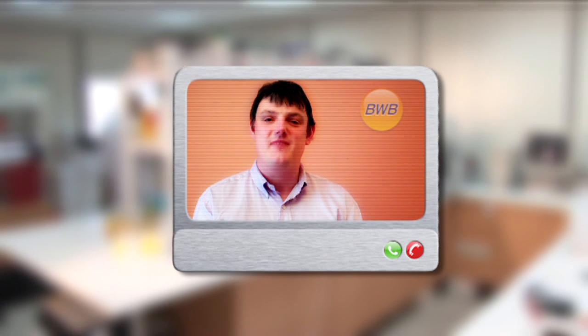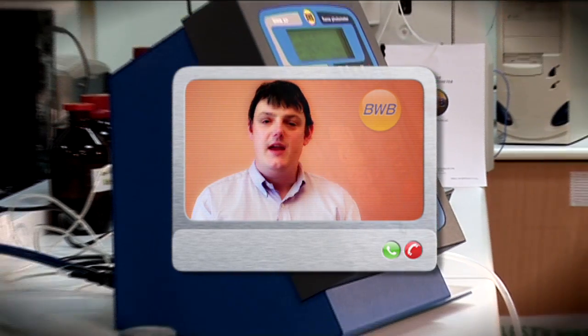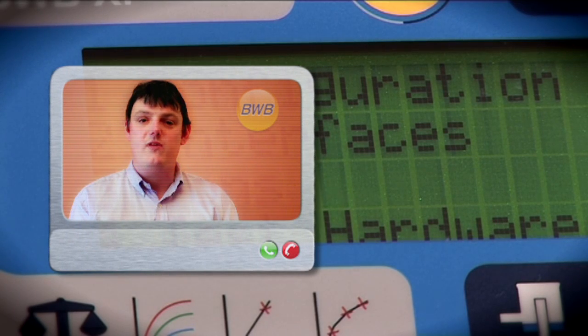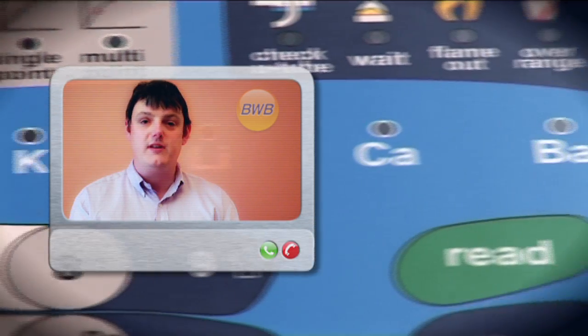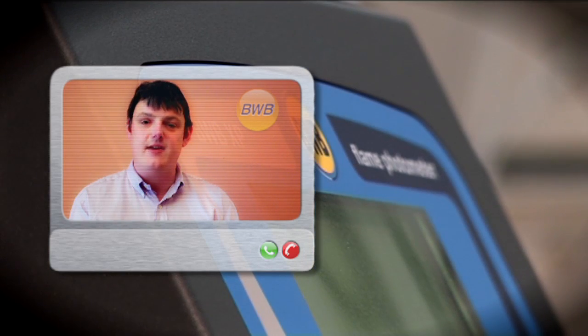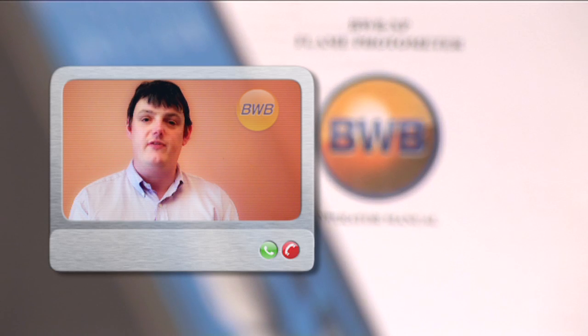Hello, my name is Jim and I'm here to introduce you to the new BWB XP Flame Photometer. It is a modern, high quality, high performance flame photometer with many features new to flame photometry — a totally digital, microprocessor-based instrument with simultaneous detection and display of all five elements, bringing flame photometry into the 21st century.